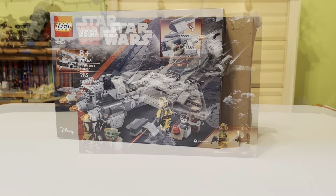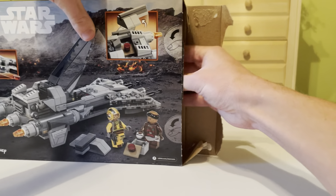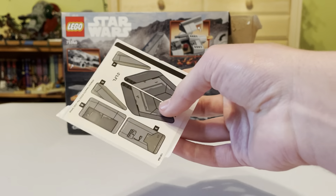Let's get this set opened up and see what's inside. Let's pull out the instructions first and go over that. We do get a small sticker sheet — not too bad.